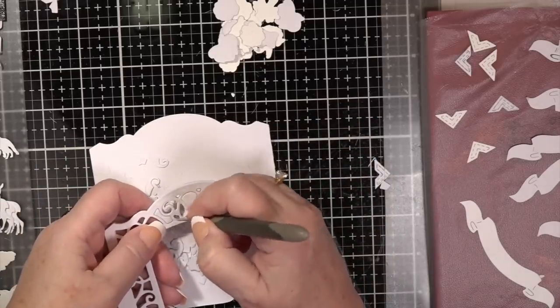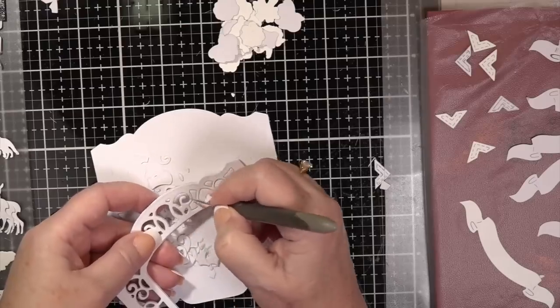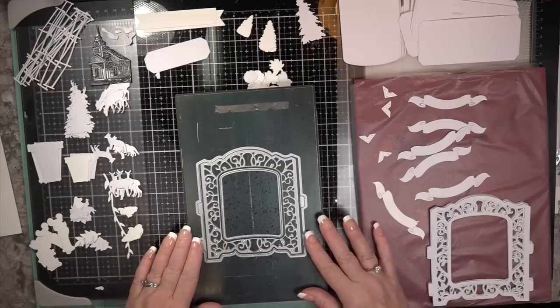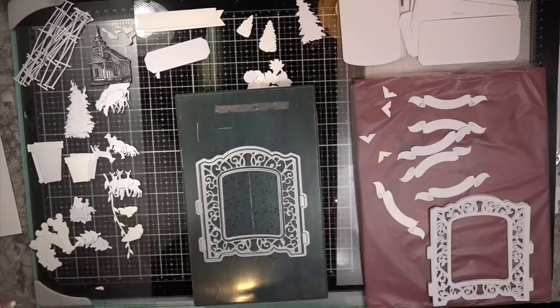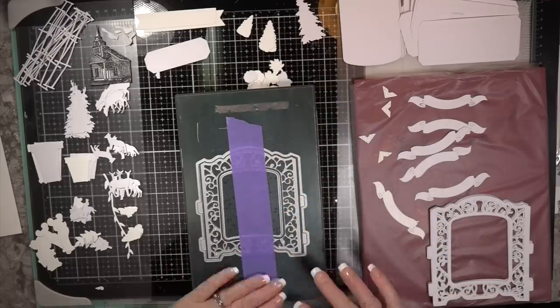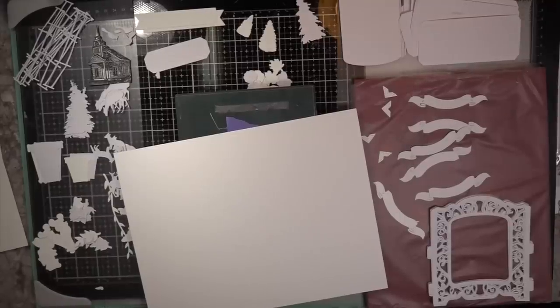I'm taking the guts out of the vignette die — it's so crazy pretty. When I got this from Debbie, I tell you I couldn't believe it. You want to use all three die pieces — you need six of them, and on two of them you're going to cut those little tabs off. I'm going to the Vagabond now. I'll get a larger piece of white card stock and cut it out.